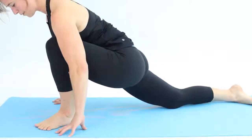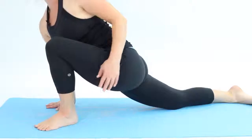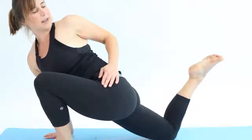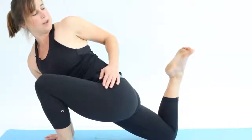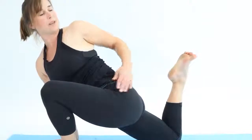Turning the toes out, right hand comes to the floor. Look back towards the back foot. See if you can bend that back knee up, and then maybe stay there if that's strong enough.